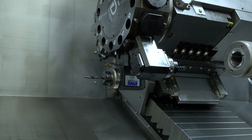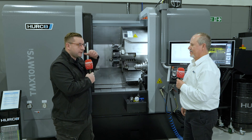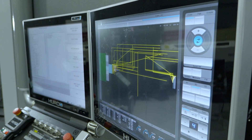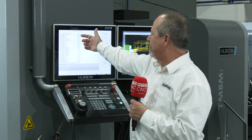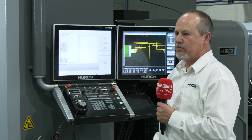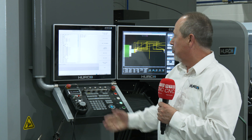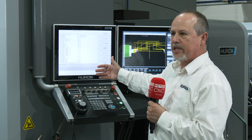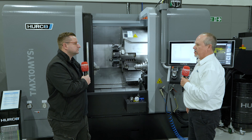Just before we talk about the specs, obviously Herco is renowned for their programming. Is this the same sort of thing? Do you get the full programming capabilities from the controls? Yes, it's the same. It's conversational — it's WinMax. They've made it easy. You start with your initial programming: you put your profile turns in, your radial contour milling. It's basically the same milling operations you have on your normal 3-axis mill. You put it into this machine and you can start building your program up, step-by-step, same conversational approach. Very easy — a day or two of learning and you're away.